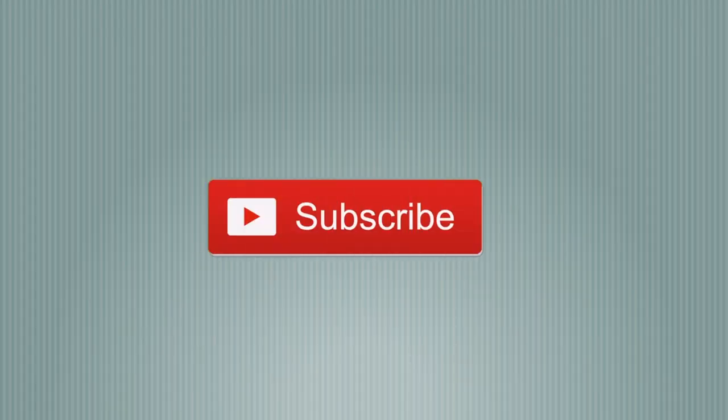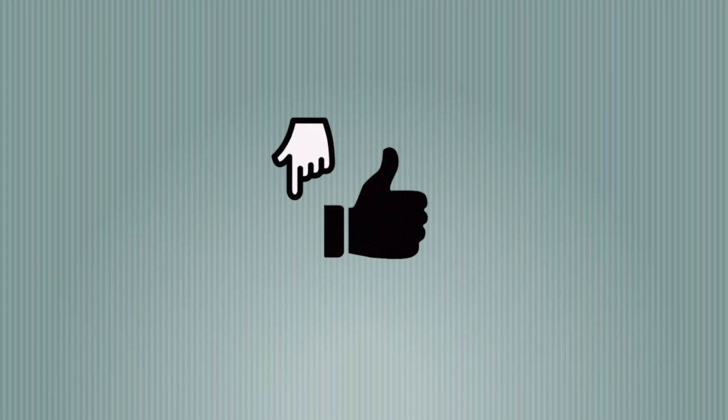For more information feel free to contact me, subscribe to my channel, and thanks for watching. Later guys!